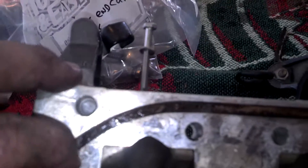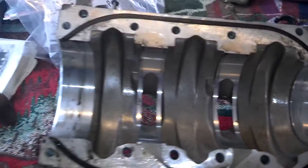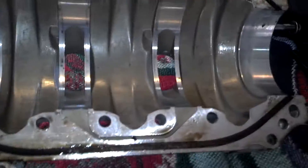Here's the inside of the crankcase cover slash intake. Here's the gasket — it has no sealer on it from the factory.